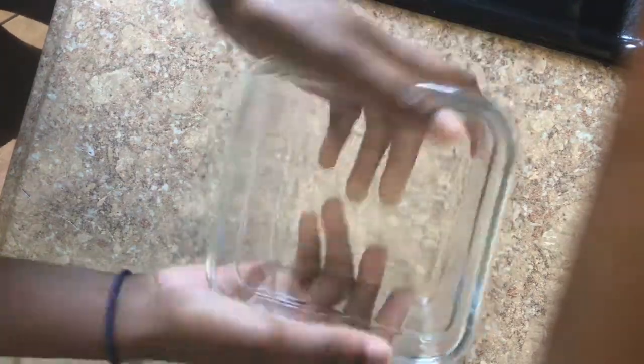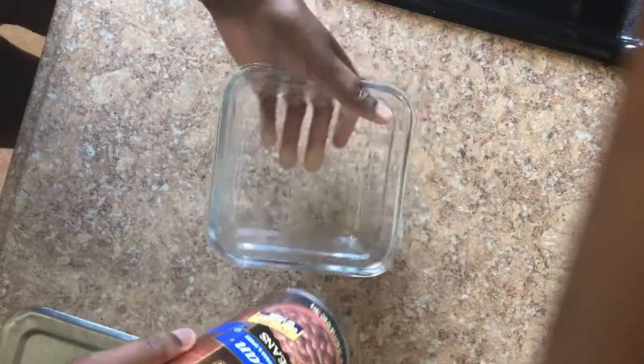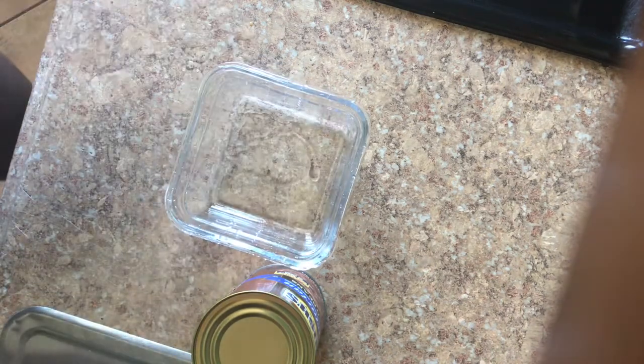So in today's video I'm gonna be showing y'all how to make baked beans in the microwave. First we're going to rinse out this bowl right here — y'all can hear that I'm washing it off — then you're going to set it right here.